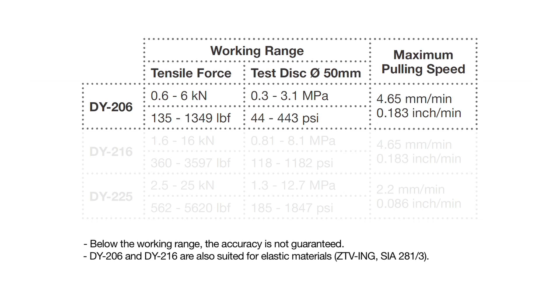Three versions are available, differentiated by maximum pulling force. DY206 has increased accuracy for low strength applications up to 6 kN, such as testing the adhesive strength of mortars and tiles.